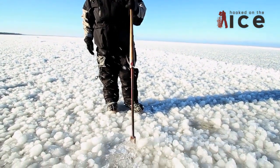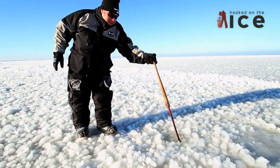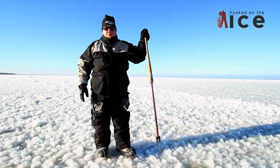Like right here, this is good, good ice right there. And the reason why you check is then you'll hit a spot like that — and that's what you're worried about.